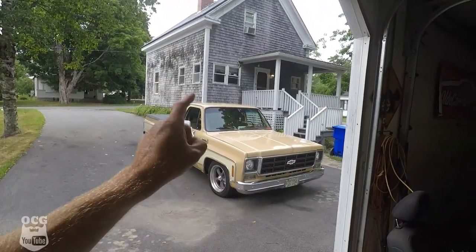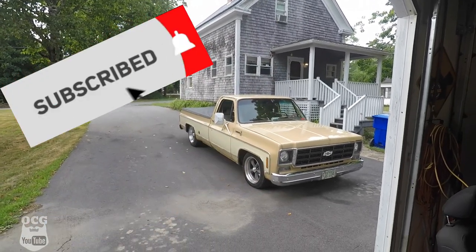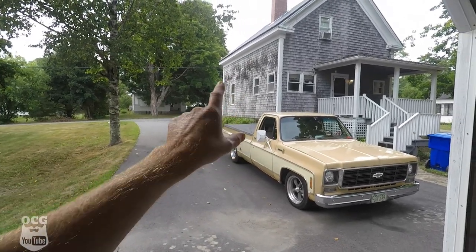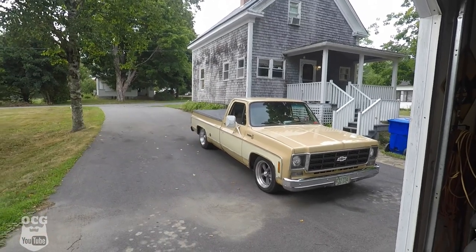Back a couple of videos ago I did a series of the five things that I hate and the five things I love about Dale. And you guys came back to me with one of the things you hate, and that was the mirrors. You all told me to get rid of the mirrors. I'm not sure why you don't like the white mirrors when everything else is either chromed or polished.